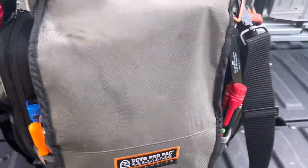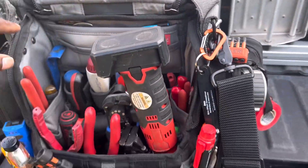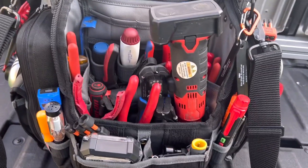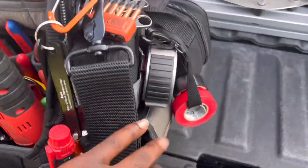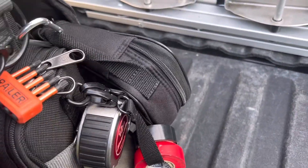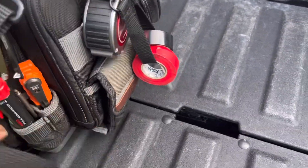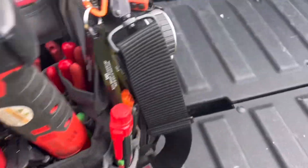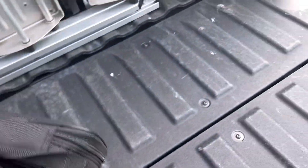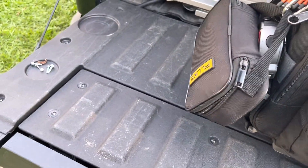For this job we're getting the Veto TP Double XL bag, which is my electrical bag. I haven't done a loadout video on this one yet. I've got my Fluke meter tied off to that bag, and two meter pouches on this bag. It's quite heavy because it's super loaded - I've got electrical test leads and other stuff in the back.